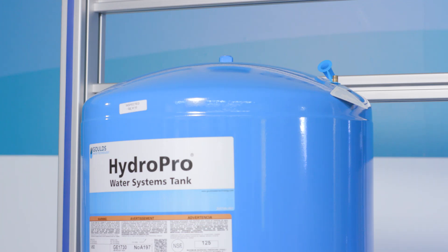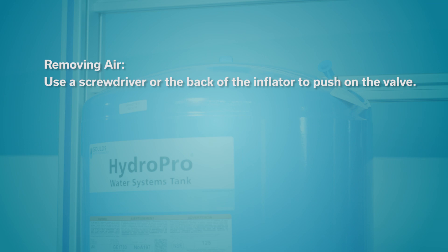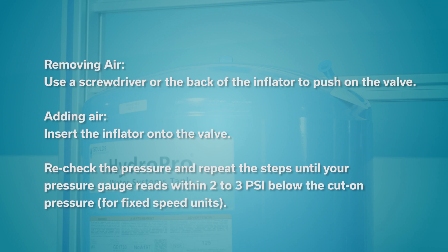If your pressure is not 2 to 3 psi below your cut-on pressure, you will need to adjust it. First, you'll need an air compressor and an inflator or air chuck. If removing air, simply use a screwdriver or the back of the inflator to push on the valve, which will let air out of the tank. If adding air, simply insert the inflator onto the valve and the air will flow into the tank. Recheck the pressure and repeat the steps until your pressure gauge reads within 2 to 3 psi below the cut-on pressure.